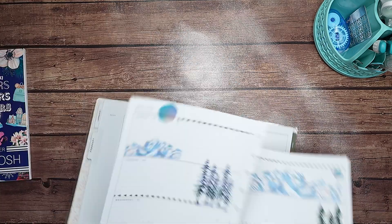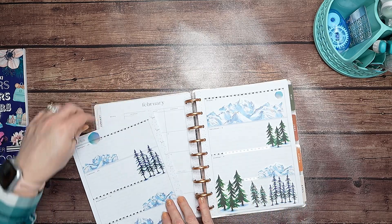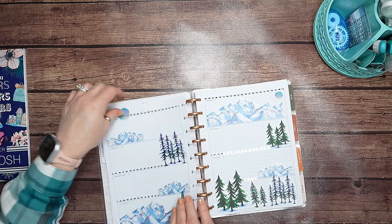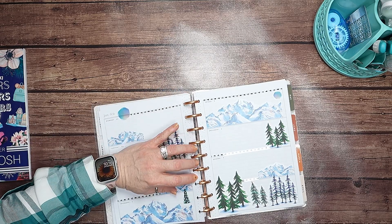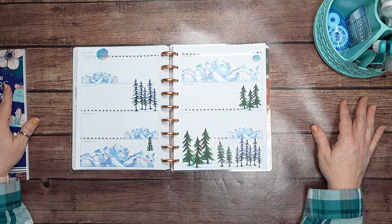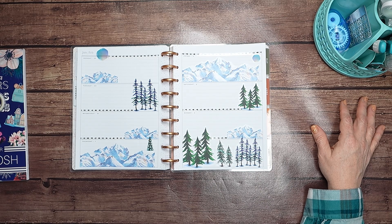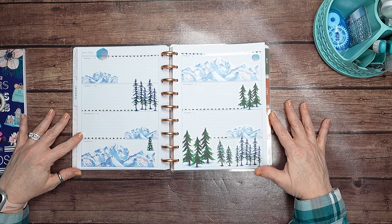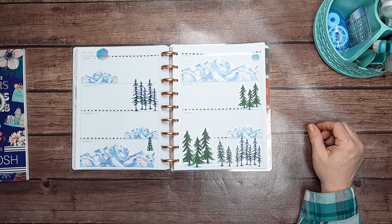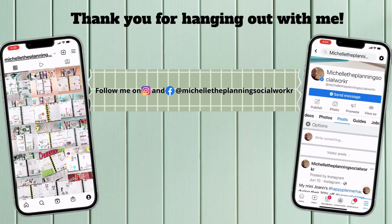Alrighty, I'm going to call that a spread. Thank you for joining me — I hope you enjoyed this video, and if you did, would you please give it a thumbs up? And if you wouldn't mind hitting the subscribe button before you go, I would greatly appreciate it. Go ahead and hit that bell notification. Thank you for hanging out with me while I completed my weekly spread. I enjoyed your company and I hope to see you back here in the next one — and remember, until next time, happy planning! Bye!